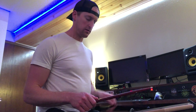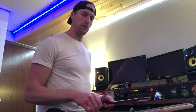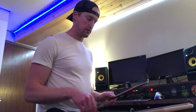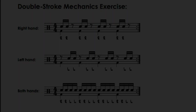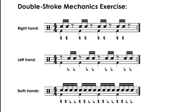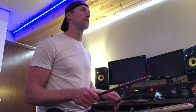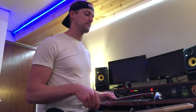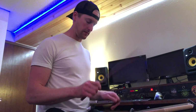Let's see that one more time. Here's the same exercise. This time we're going to play the second line and switch between the right and left hand. And then we combine the two.